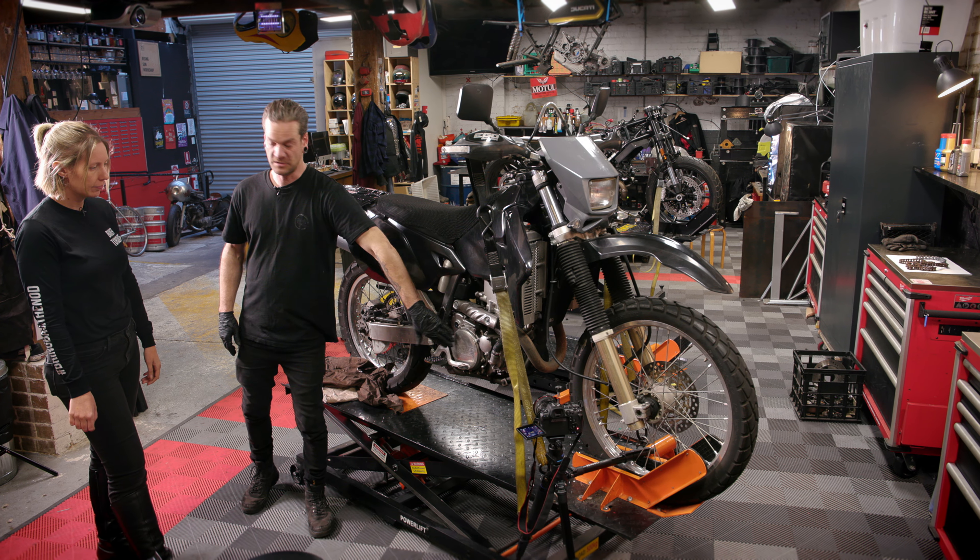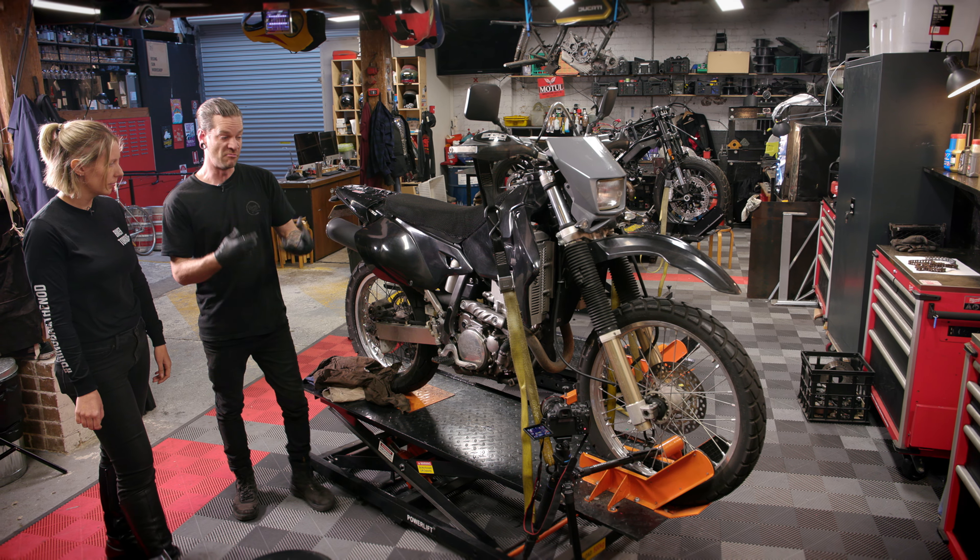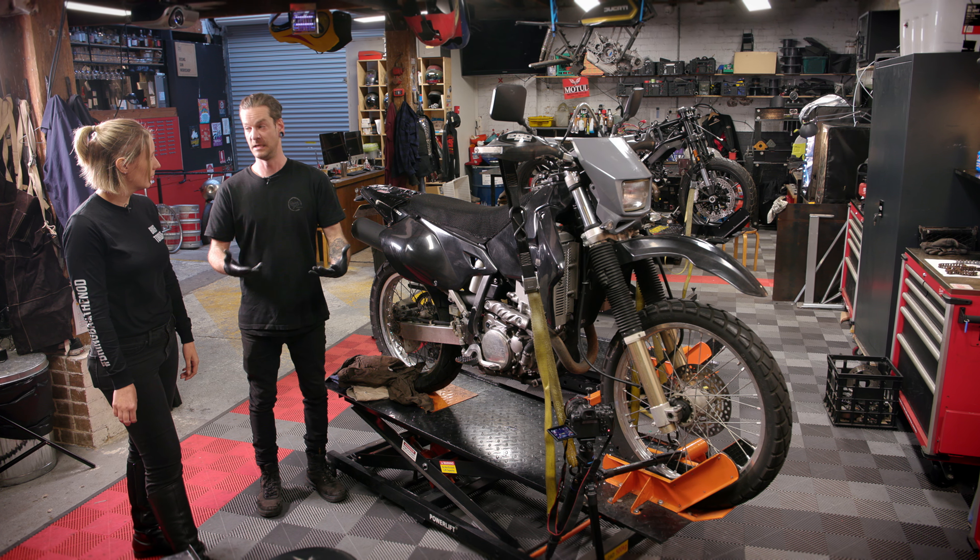What that's gonna do is it's gonna raise the viscosity of the engine oil. It's gonna make it a little bit runnier so that it actually comes out of the engine a little easier.